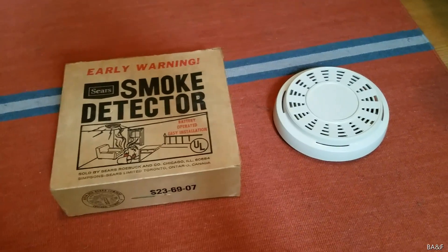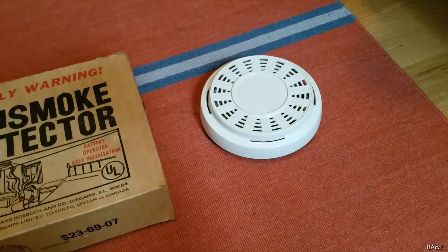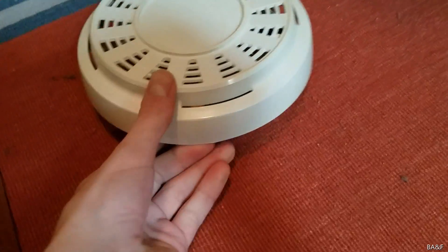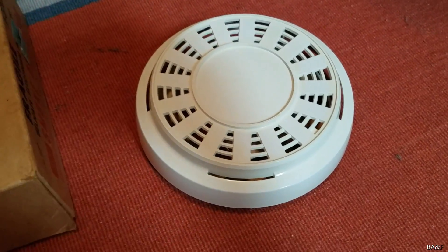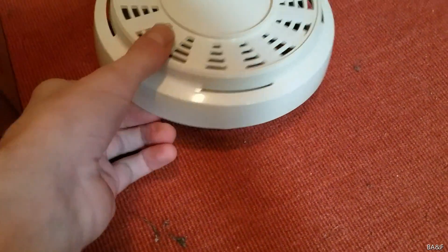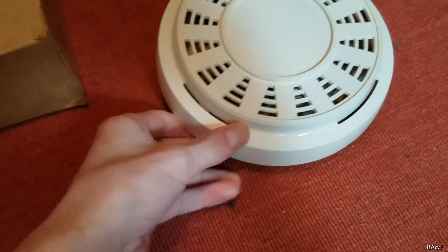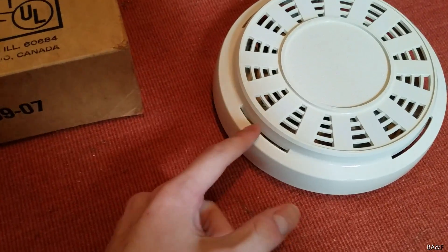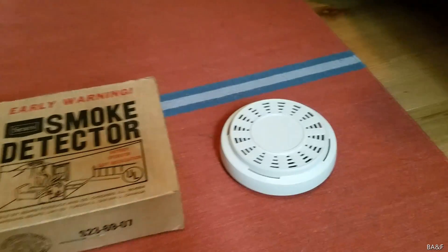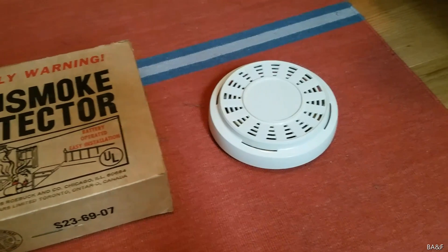This right here is a Sears Early One smoke detector, and at first glance it looks pretty normal — it doesn't look any different from any regular one. But if you take a closer look you'll notice it is a little different. For one, I don't see any test button on here anywhere, not on the side, not anywhere. And the other thing is the side vents are a little strange — they're normally a little bit taller and they normally have a dividing line in between them. But that's just the beginning, because this is by far, I believe, the first Sears Early One model that they ever made.